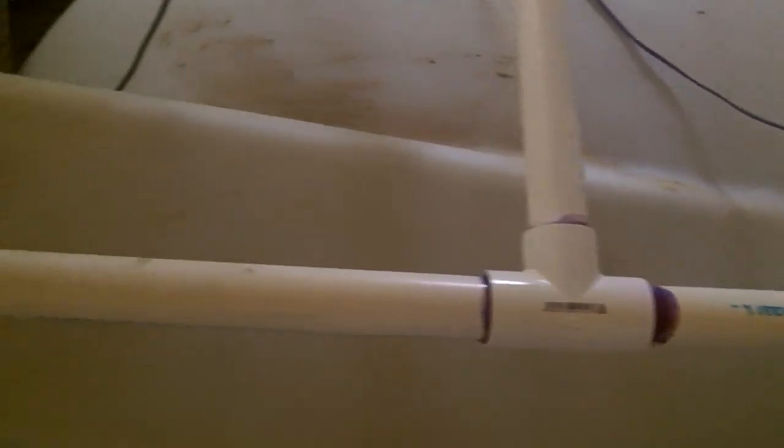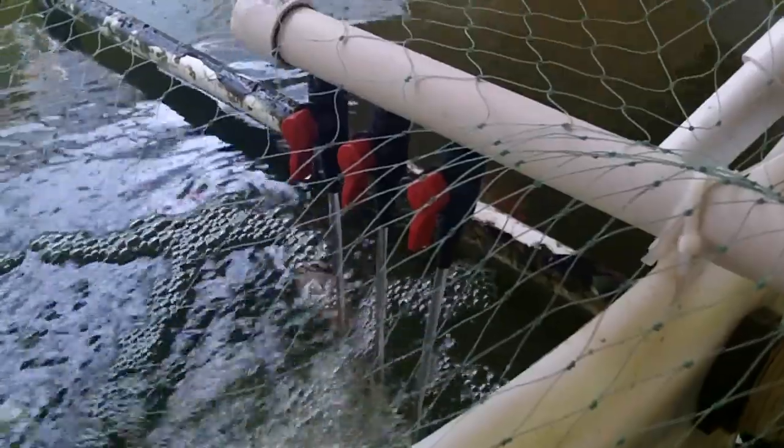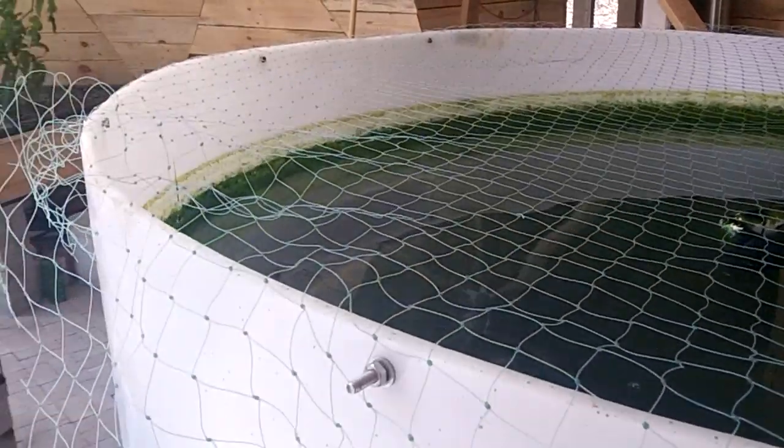Along the supply line there is a branch that feeds back to the tank where there are a few small valves which are tapped into the line. These are used to shoot water back into the fish tank to help aerate the water and keep it moving a bit. The fish also enjoy playing in the stronger currents. I've also placed a net over the tank to help prevent the fish from jumping out again.